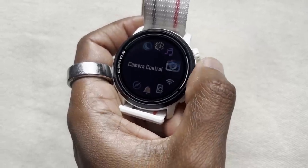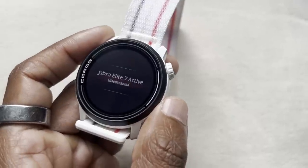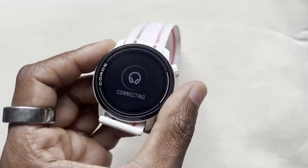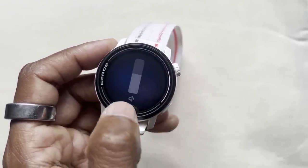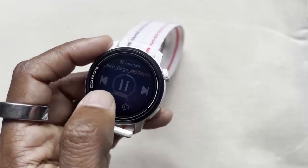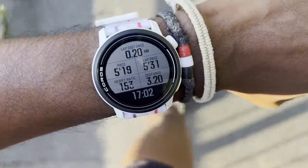Three things I didn't love about the Coros Pace 3. First is this move into making the watch feel more like a smartwatch — it's not really executed well so far. Things like notification support and the music player without streaming service support are a work in progress. If you want the best smartwatch experience on a sports watch, Garmin will better serve you, and I think Polar is getting a little bit better too. Second, it would have been nicer to have a higher resolution screen — visibility has been absolutely fine but I'd like something a little crisper and nicer to look at.